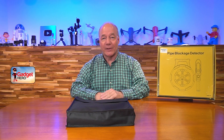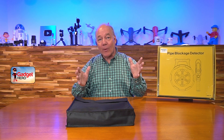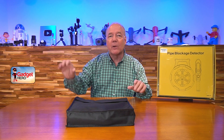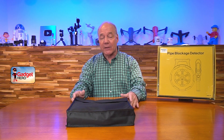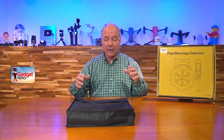Hey there tech fans, Rick here again with a quick review of a pipe blockage detecting kit. This product makes it incredibly easy to find blockages in pipes that are under the ground or up in a wall, and it's incredibly easy to use. I bought this kit because we had a drainage pipe in my backyard that got clogged over the winter and we had water backing up near the home.